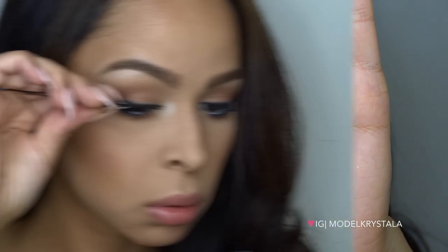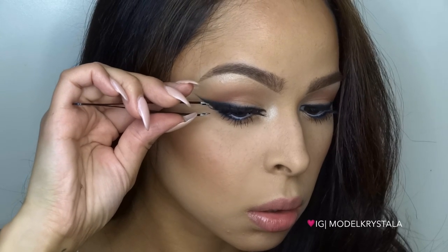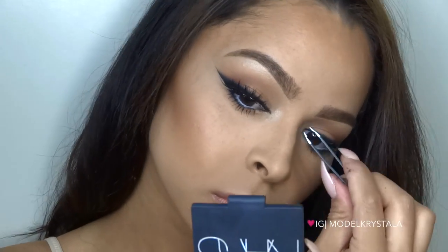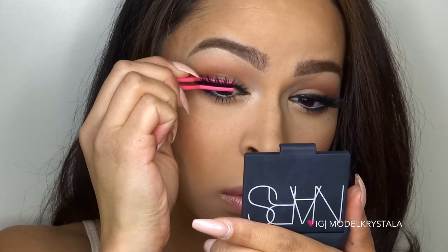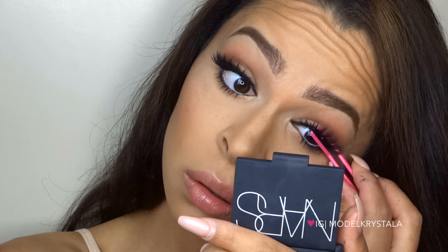For lashes I'm using my Cocoa Lashes in Goddess. When I'm wearing falsies — which is pretty much all the time — I like to pinch my lashes together to make sure the falsies blend in with my natural lashes very well.